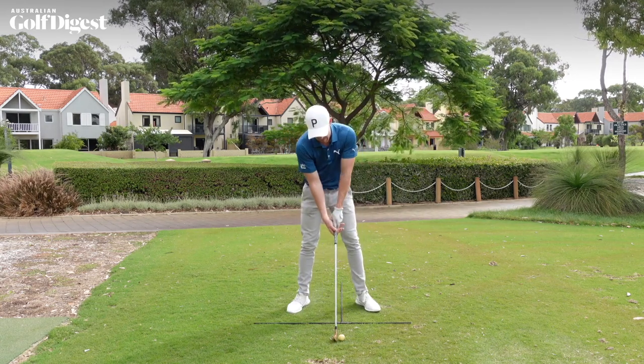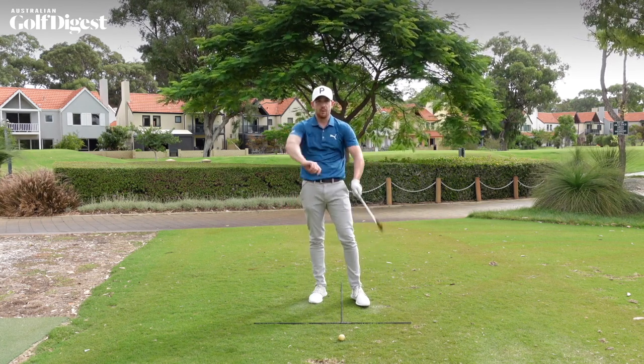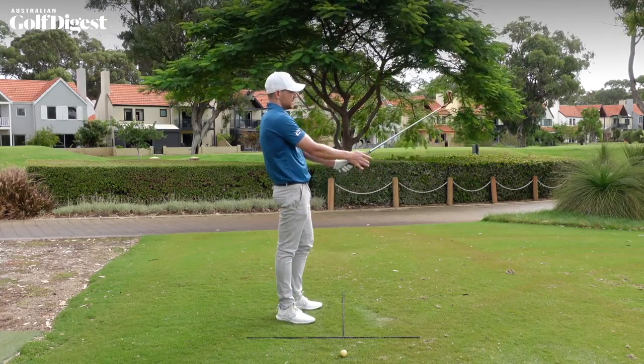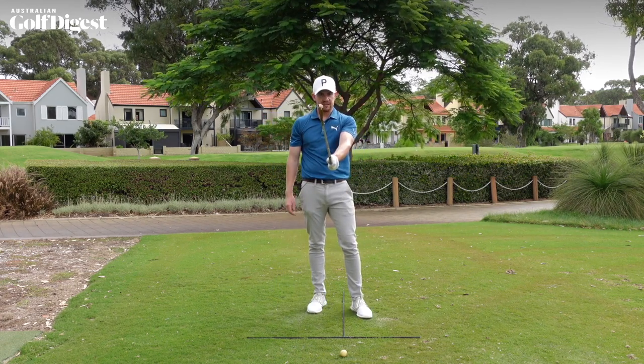So instead of gripping the golf club down as you're addressing the ball and trying to get comfortable, here's what I want you to do. Just before you set up to the golf ball, place that golf club in front of you. Lean it up on a little bit of an angle, and from there take the grip up in front of you, ensuring that the clubface is pointing straight up and down relative to the ground.